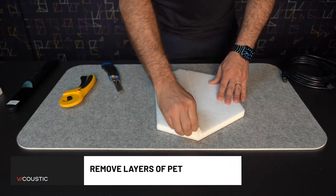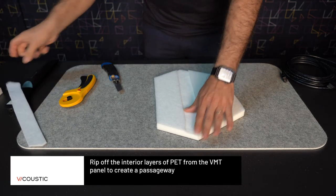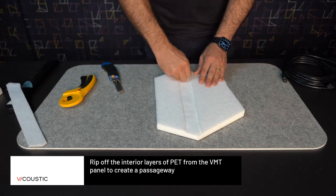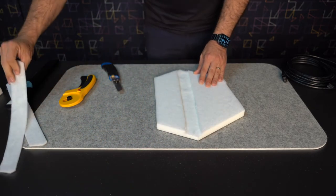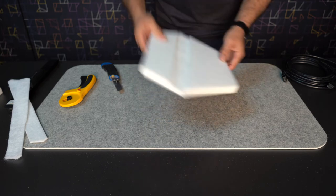Next, you need to remove the layers of PET from the panel. Rip off the layers with one stroke or two until you have created a passageway. The VMT front of the panel must be kept untouched.